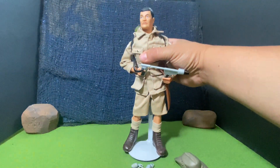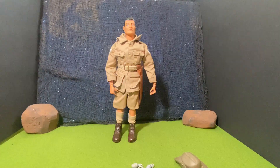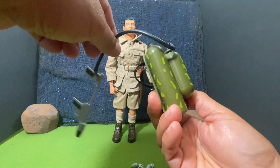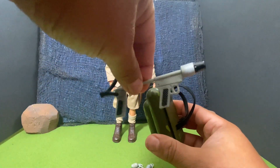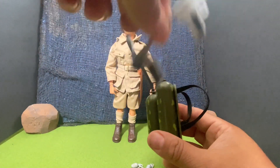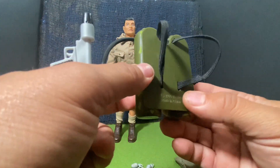Let me go ahead and remove him from the stand so we can actually take an even closer look. There we have the figure, and I went ahead and removed the flamethrower with the three tanks. It does have the hose and the actual end piece, and also where he can press the trigger and release the flames. It does have elastic bands here to put around the figure.